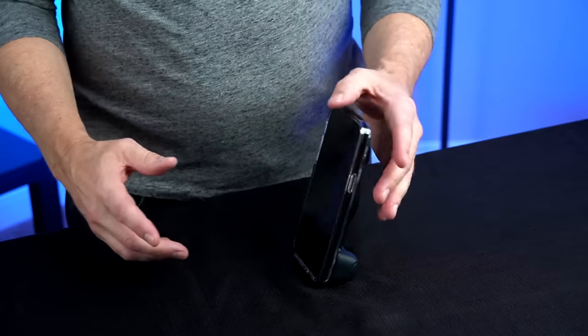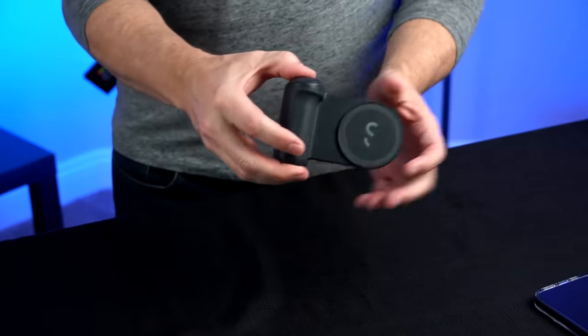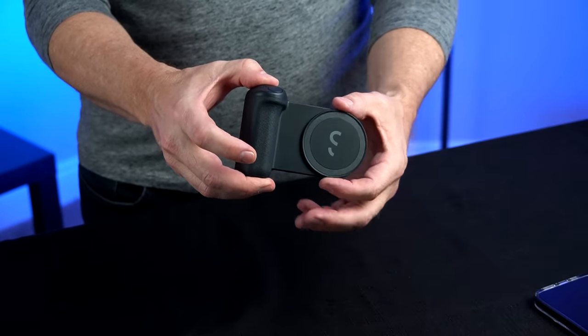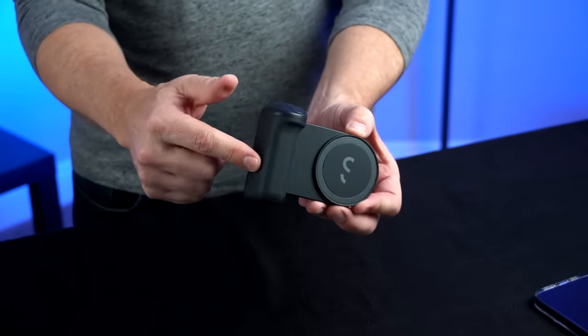It also works as a stand and seems to work pretty well for this phone, but it doesn't look very stable. I don't think the stand is really the best feature. They do have other accessories like a tripod, a light, and a hot shoe that you can stack on top of each other — it's kind of cool the way it works. The accessories are around $40 each, this was $70, and the ProGrip is about $140 to $150.